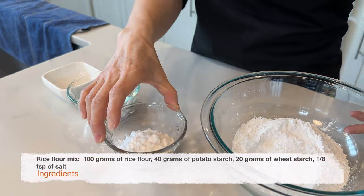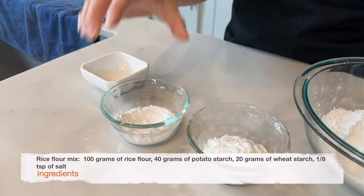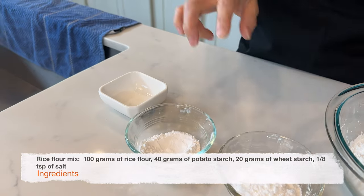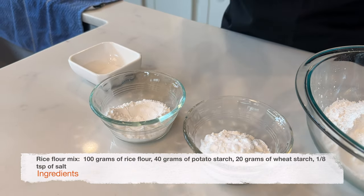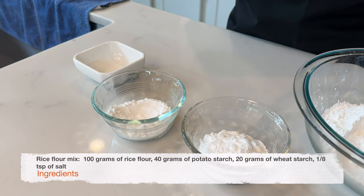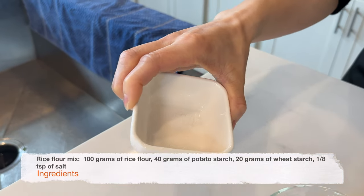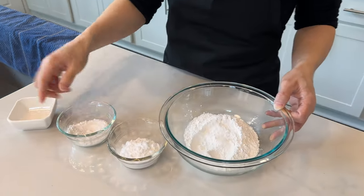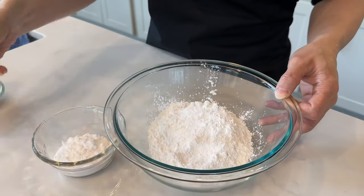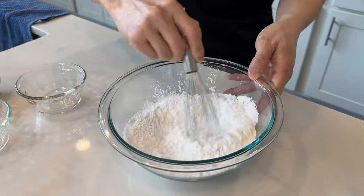We're also going to need 40 grams of potato starch and 20 grams of wheat starch. It's very important not to substitute these two starches because it changes the texture and flavor of the cheung fun. We're also going to add one eighth of a teaspoon of salt. Mix everything together very well.